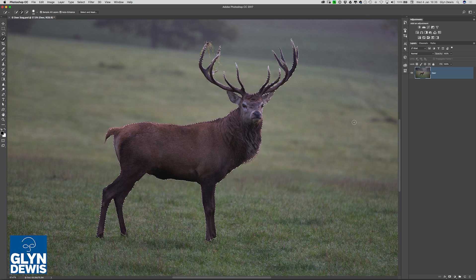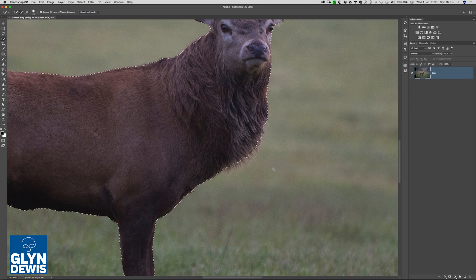So what exactly is this technique? Well, on screen you can see that I've got an active selection that I've made of this deer. All I've done at this stage is just use the Quick Selection tool. So when I zoom in, you can see that there is definitely a little bit more that I need to do where I need to pick up all these extra fine hairs that the Quick Selection tool isn't able to do.